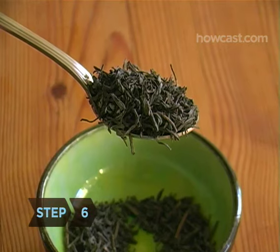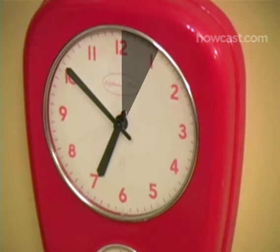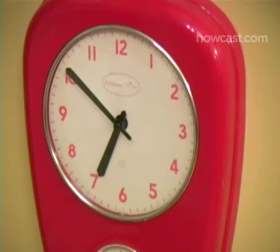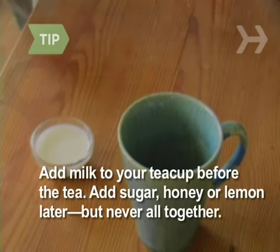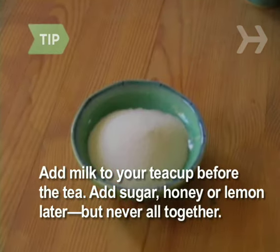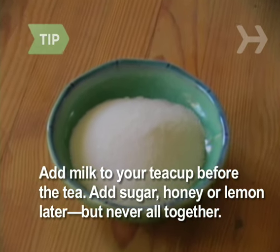Step 6. Steep darker teas like black and oolong teas for 4 to 5 minutes. Lighter or finely cut teas like green tea or a teabag need to steep for only 2 to 3 minutes. Don't rely on the color as your guide. If you'd like to add milk to your tea, pour it into your teacup just before the tea is ready. Add sugar, honey, or lemon later, but never altogether — lemon will curdle milk.